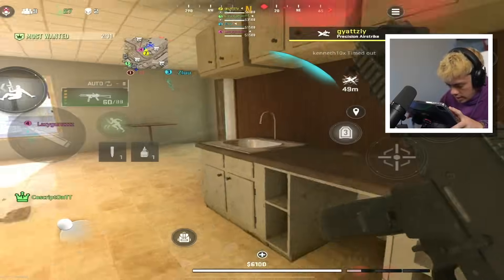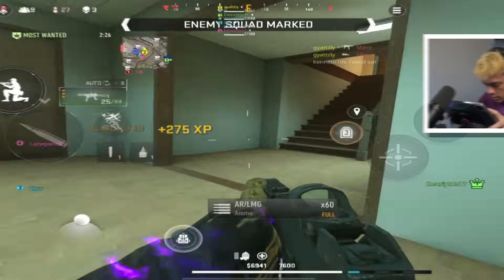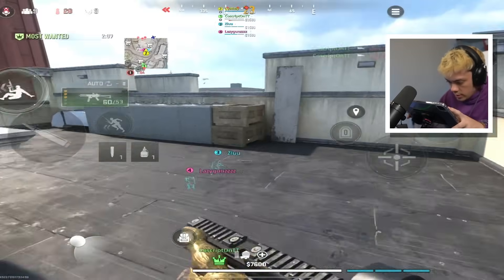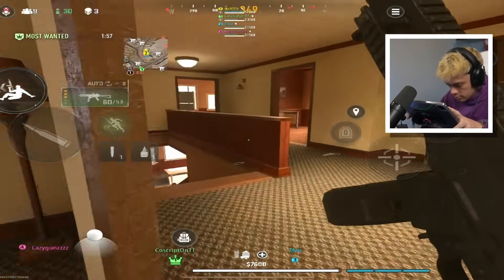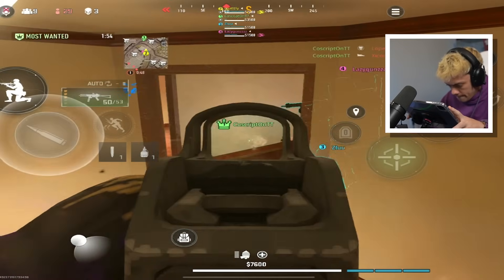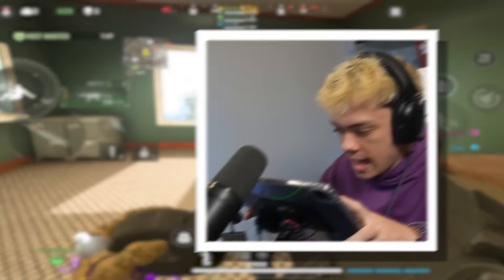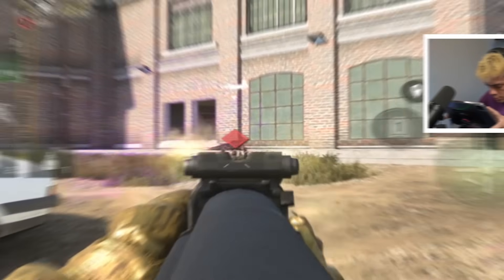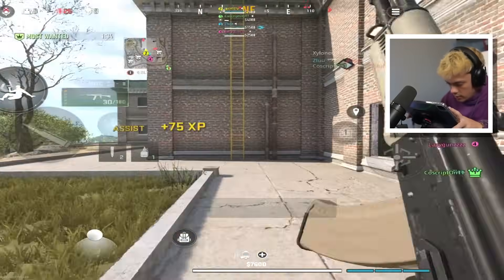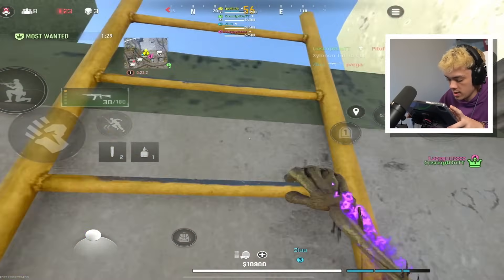You almost got me, man. Close one. Still think we're good, we're going to push. We just gang-banged him. Push all the way around here. Stay down, bro. We're going to go tri-top — we're probably going to die doing this. I'm calling it right now. That guy absolutely whiffed.